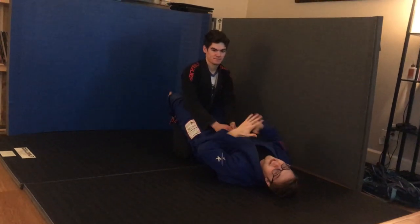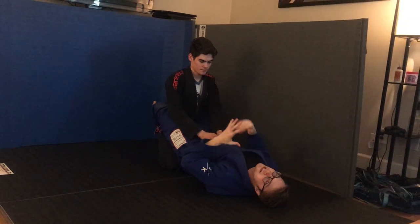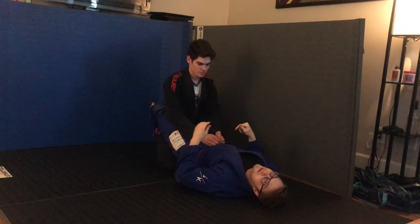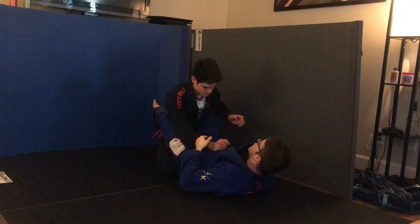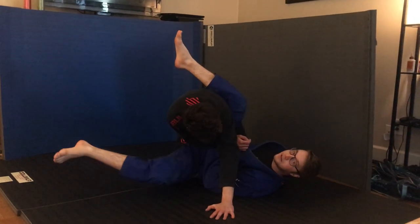Alright guys, once you've hit your flower sweep, let's hit a pendulum sweep. These sweeps are very connected sometimes by what our partner does. So if I'm going for my initial sweep and when I kick my partner puts his hands on the ground, we have two basic options.